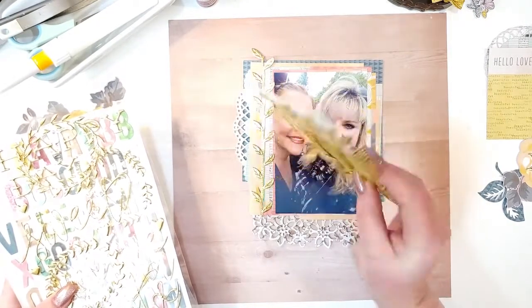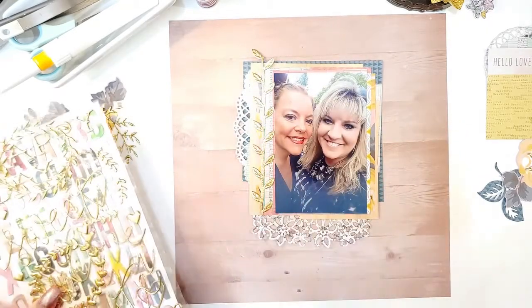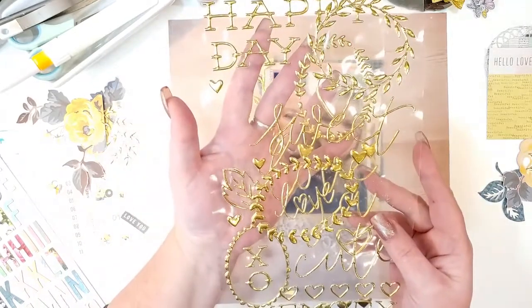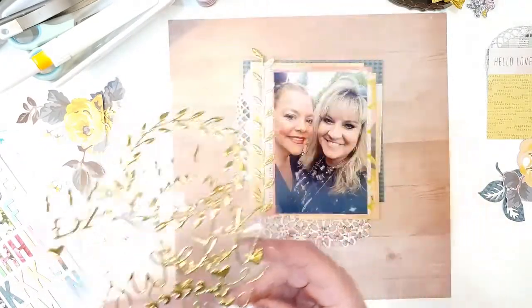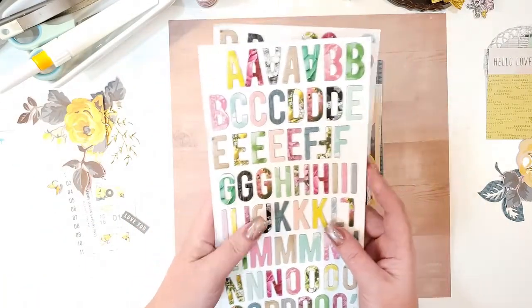I put some leaves right here alongside the photo, and then we're also going to use some of these Maggie Holmes pieces — I don't remember exactly which collection they're from, sorry about that. And then I'm going to use the Bloom alphas for my title.